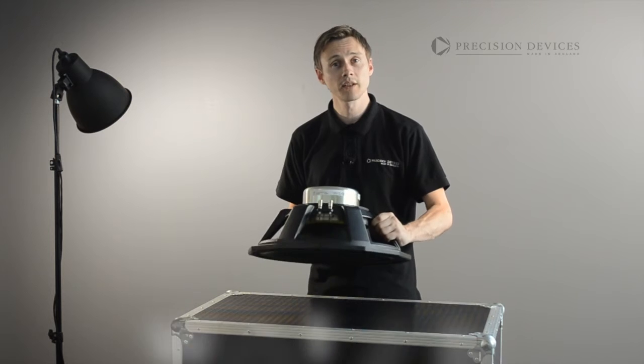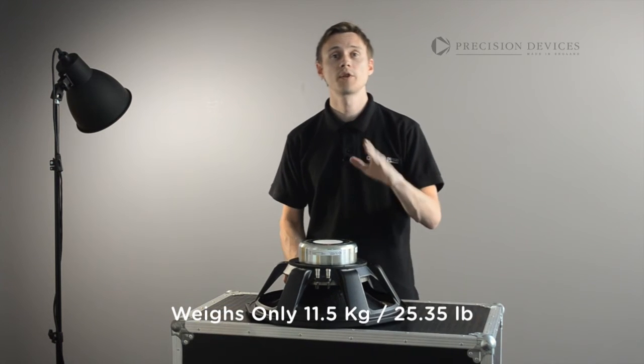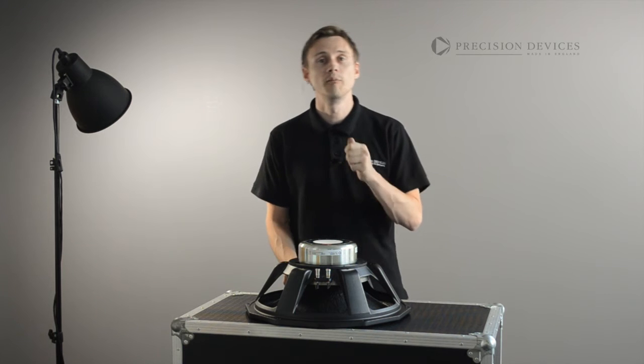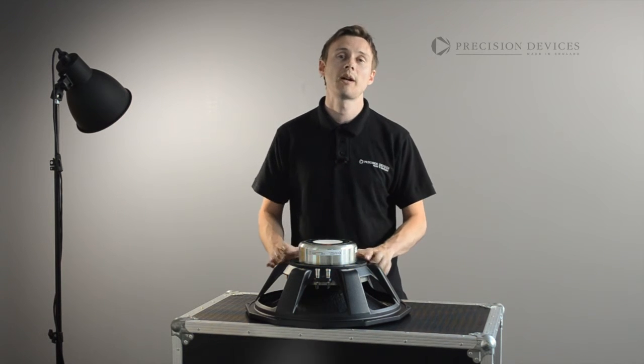Weighing in at less than 12 kilograms, the 185N02 offers the same power handling capabilities and performance of much larger and much heavier ferrite-based drivers.